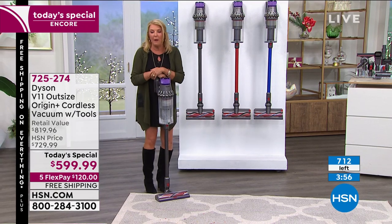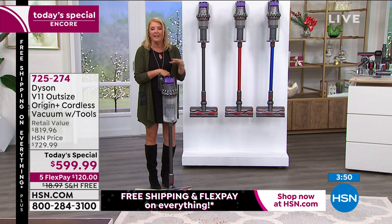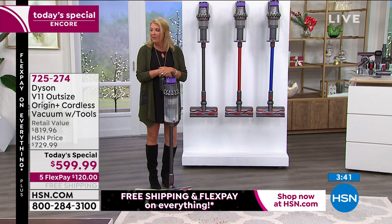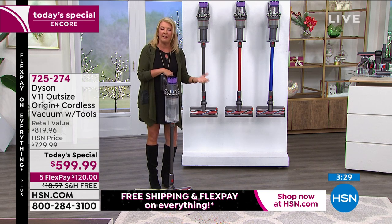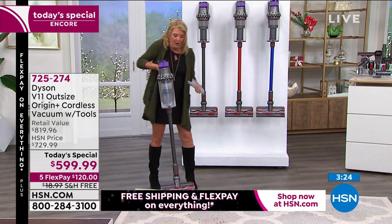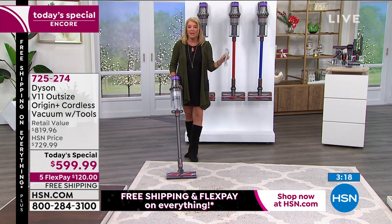A lot of people say they'd never give a vacuum cleaner as a gift — but if any other brand were under the tree, you might be insulted. With Dyson, it's such a wow — it's built beautifully, makes your life easier, and you actually clean more often because it's so quick and efficient. Trust me, anyone who sees a Dyson under the tree gets very excited.